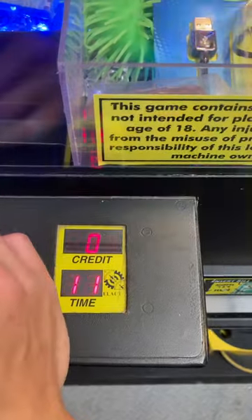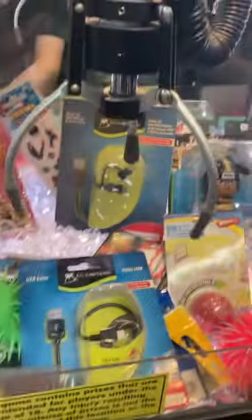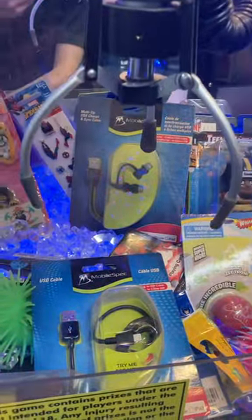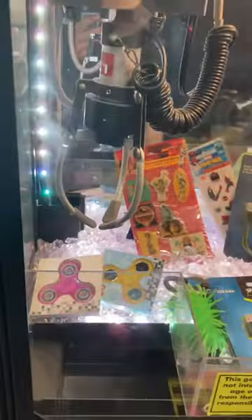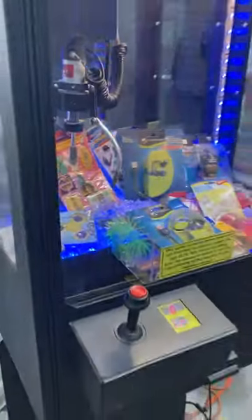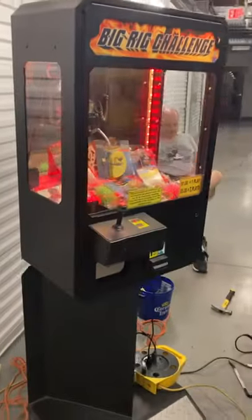Our time's counting down. We're gonna go for this USB cable here. We'll drop the claw — claw drops, closes, goes back up and returns to home and then opens. It says try again. Works good.